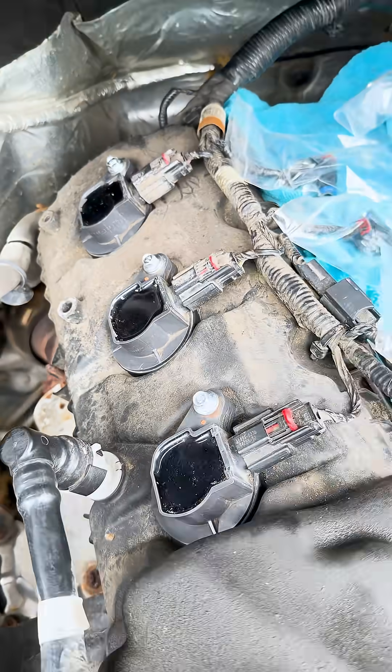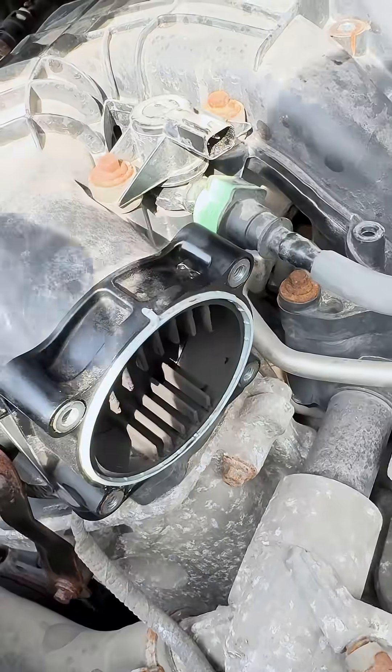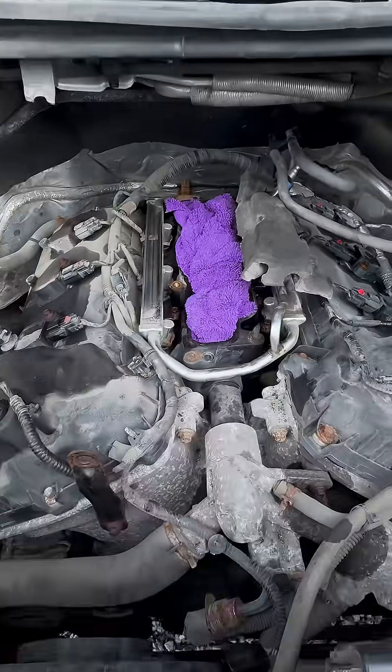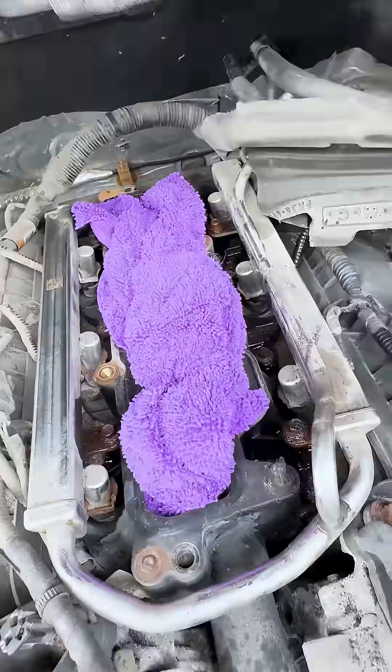This is day five of building the ultimate mobile service van. In this video I'm showing you guys the most difficult part so far of working on the van, which was replacing the intake manifold.